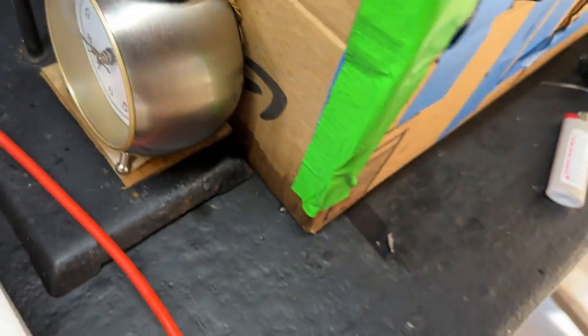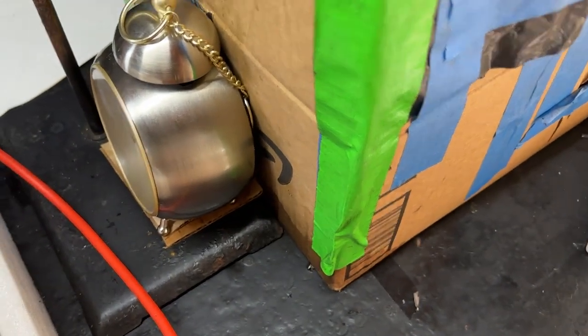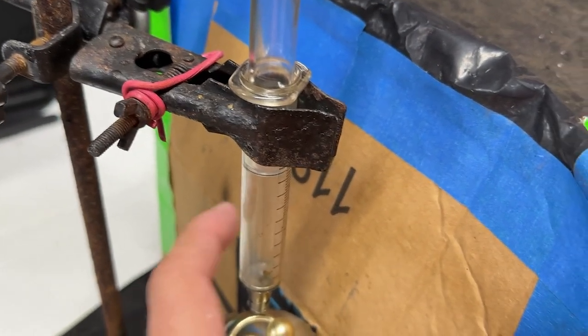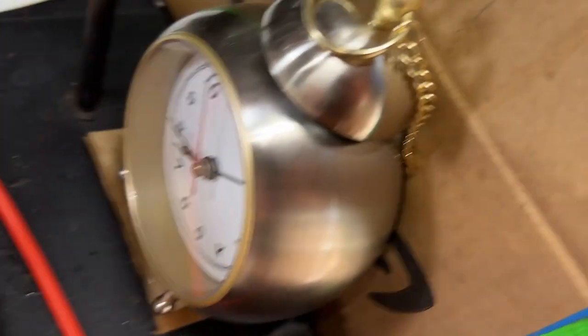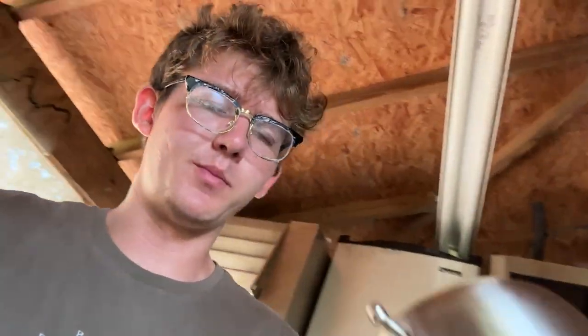Now we're going to do this clock — it's battery powered so it might not be as cool as a wind-up one with all the gears, but it should be pretty cool. The clock was okay. Nothing too crazy since it's battery powered with a small electric motor, but you could see the second hand moving around, which is kind of cool.